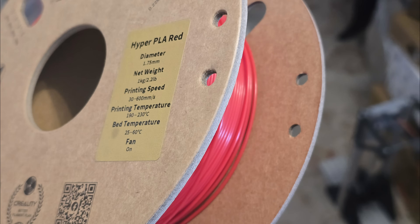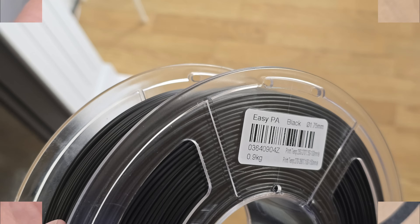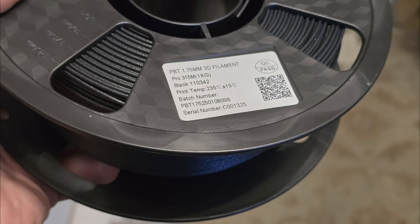From basic materials I have Hyper PLA from Creality, Polylight PETG and Polylight ABS by Polymaker, Easy PA Nylon by Sunlu, Pro PCTG by 3D Fuel, and PVB Pro by CC3D which is a partly flexible material.